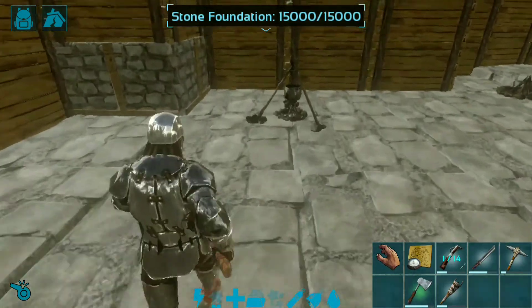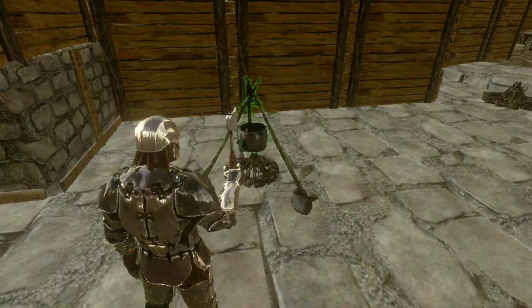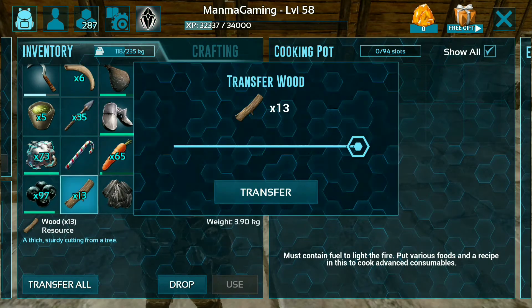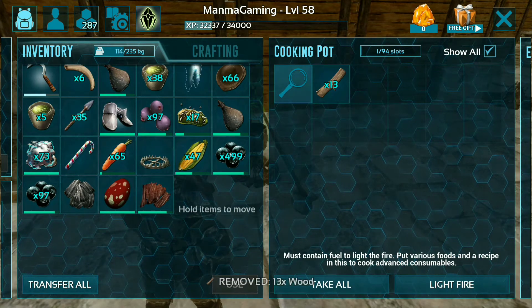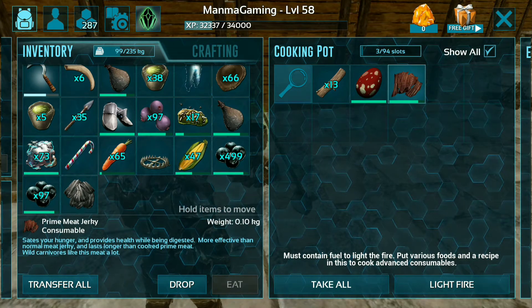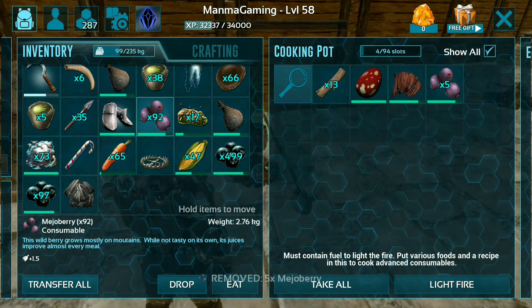Let's go to the cooking pot. Here is the inventory — add some wood for firing. The ingredients include the egg, corn, pepper, mejoberries, and longrass.